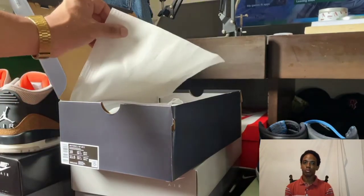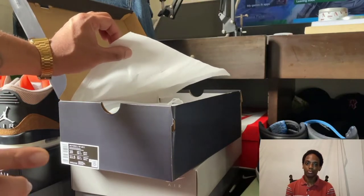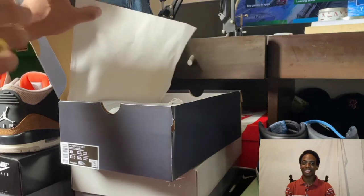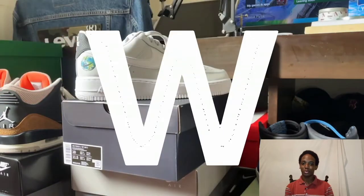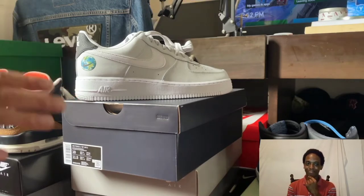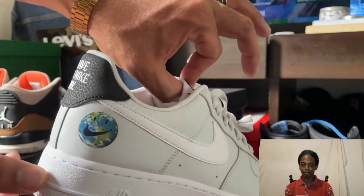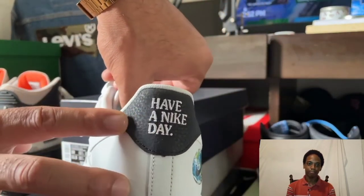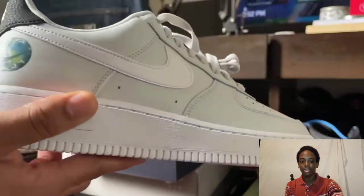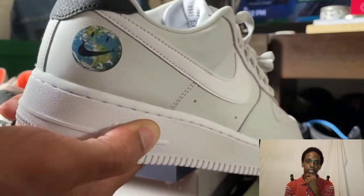Right away, this wax paper here has the stars that are on the front part of the Air Force One. Now look — this Air Force One right here, I swear this is fire. Nike, I like it — y'all are doing something nice with this one. It's really lightweight, not as heavy as the old Air Force Ones. On the back it says 'Have a Nike Day' — so dope. These have the earth on them, and in my opinion that would look good with some nice blue jeans.